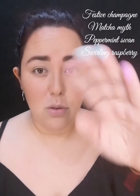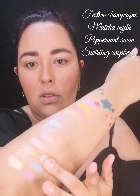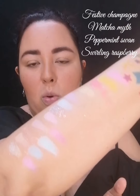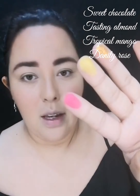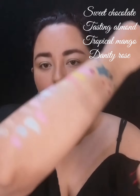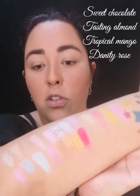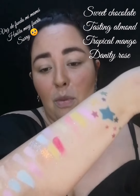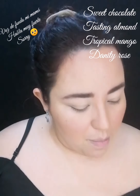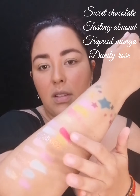Son satinados que traen brillitos como plateados; la anterior paleta traía los brillitos dorados, en este caso son plata. Aquí están los últimos cuatro de la segunda hilera. Los primeros cuatro de la tercera hilera: uno mate, un glitter, un satinado y mate también. Sólidos los swatches, el único que no fue muy bueno fue el amarillito también, creo que es la misma fórmula. Se llama Tropical Mango, es un satinado pero también muy polvoso, como el Dignity Rose, este de aquí también polvosito.